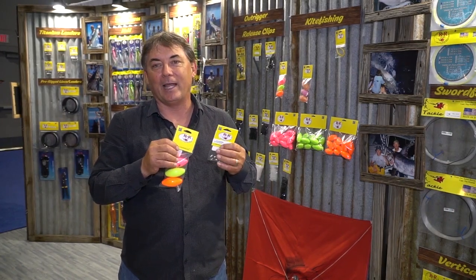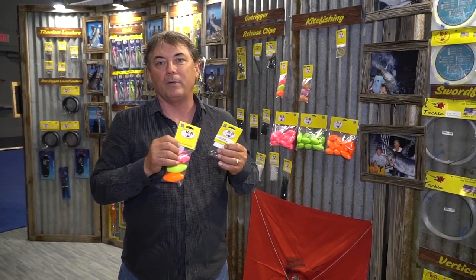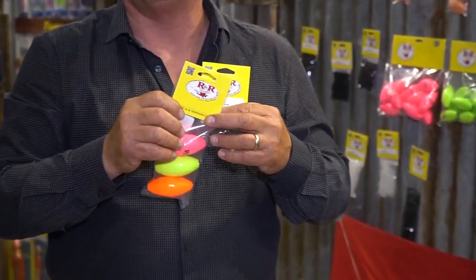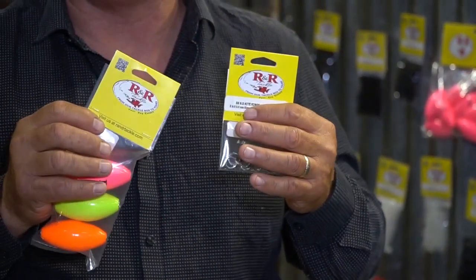Hello, Ray Rocher here at ICAST 2019, talking to you for a minute about corks and rings. It's a product that not everybody needs, but in South Florida we use the corks and the rings a lot to rig on our actual fishing rod.